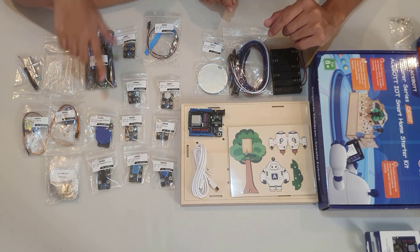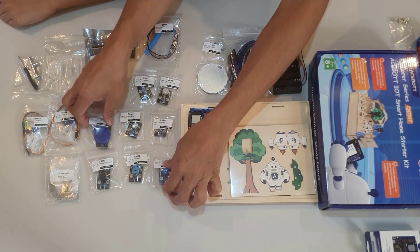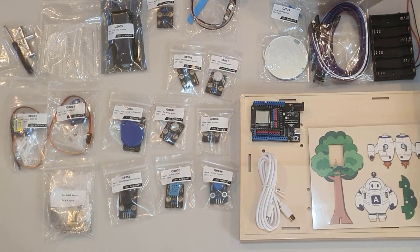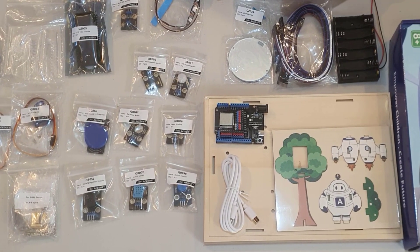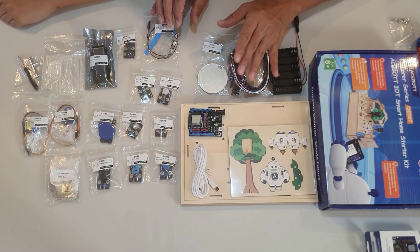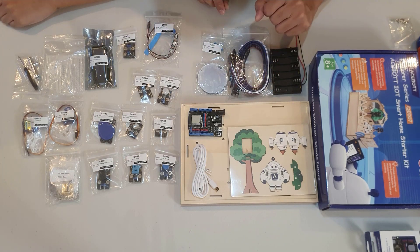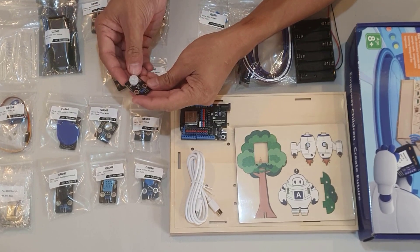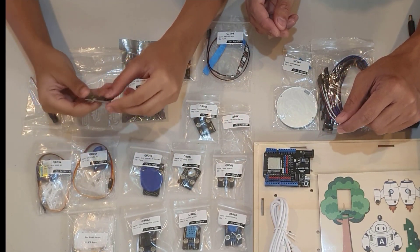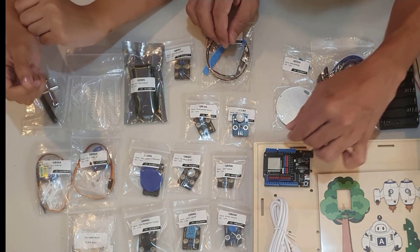Nope, these are electronic components used for different purposes. These things here are called sensors. Sensors are capable of detecting or capturing data from the surrounding environment — like light, heat, sound, motion, moisture, pressure, or any other environmental phenomenon — and converting that data into electrical signals so that your microcontroller can understand and process. This is what's called a PIR sensor, or passive infrared sensor, used for motion detection. You commonly see this in solar street lamps or automatic rooms — when motion is detected, the lights turn on. In a way, it helps save electricity by automatically turning off the lights when no one is using them.